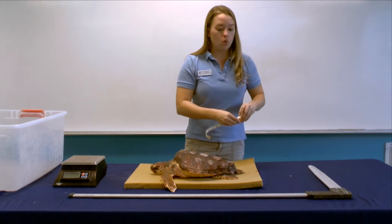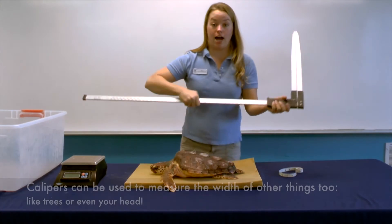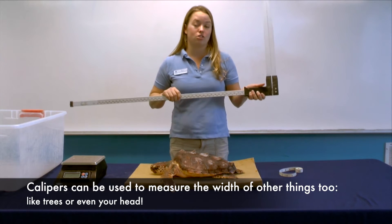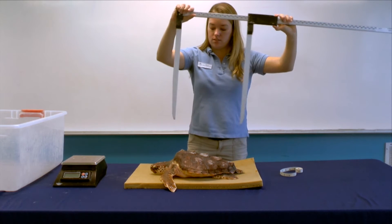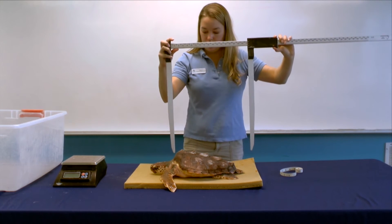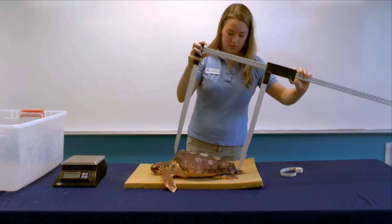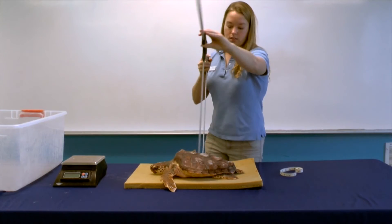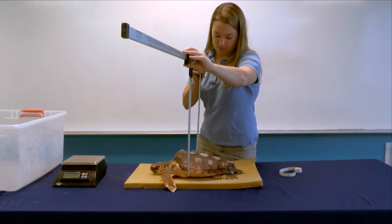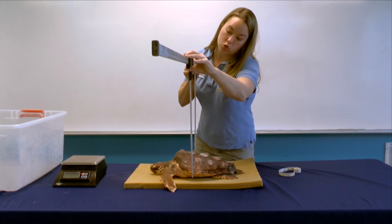Some researchers don't want that curve of the shell included in their measurement, so that's when we use the calipers. These give us a straight length and a straight width. We start from that notch again and very gently pull the calipers together until we get the length. Once the calipers touch we can see that this turtle is 30 and a half centimeters long. Then we do the width to the same points as before, and this time we have 25 centimeters.